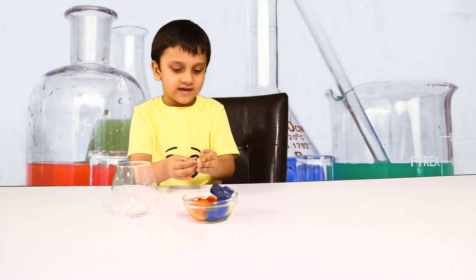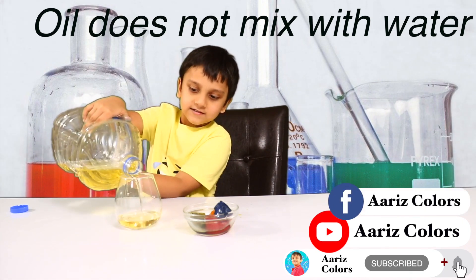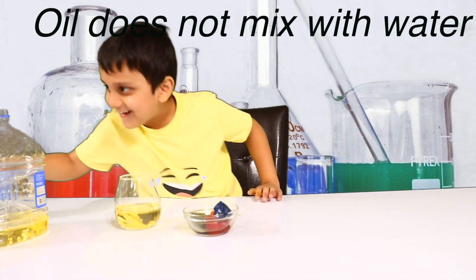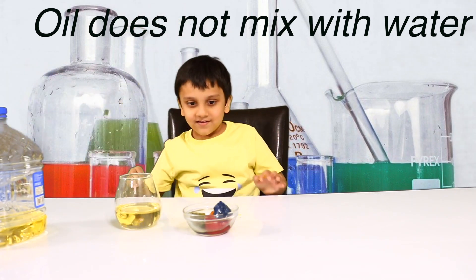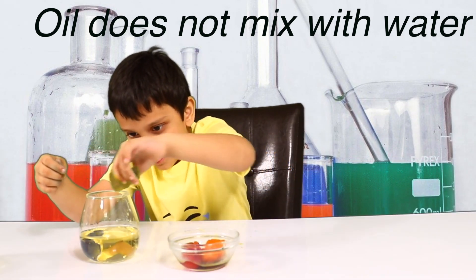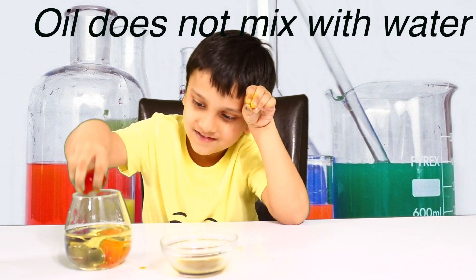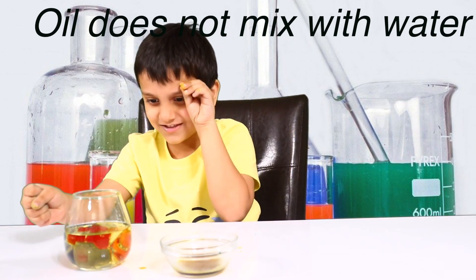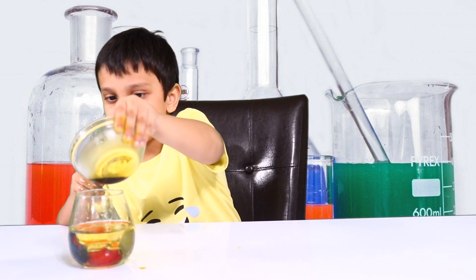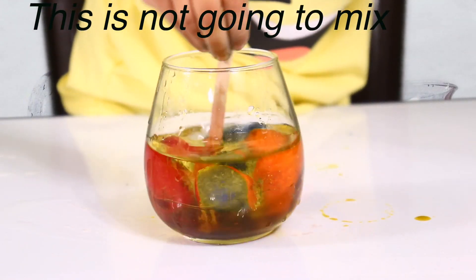We're going to do another experiment. All we do is mix with water. Now we can put ice — I can put a lot. What? There's a mist. Put the whole thing inside. Let's see. It doesn't matter in the mix.